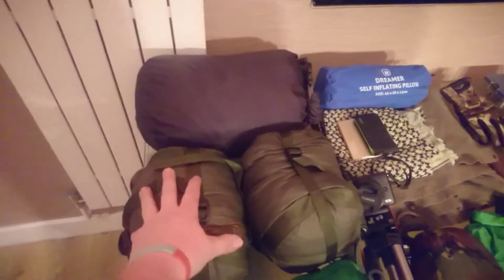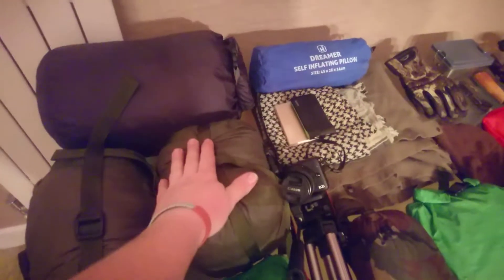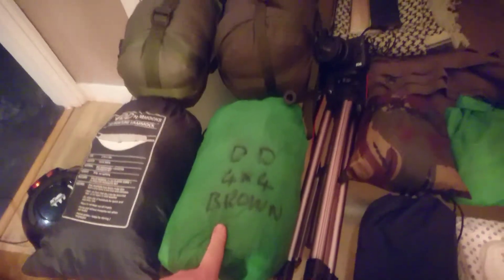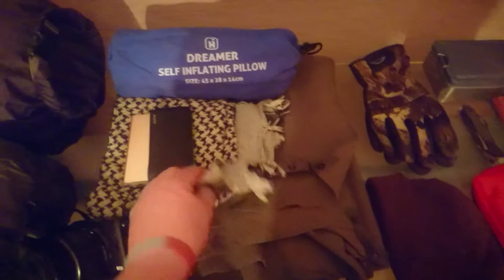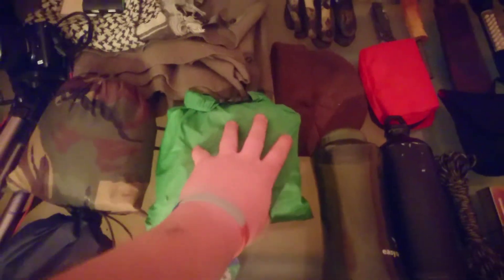So: sleeping bag, fourth season. Softies, because the weather's starting to turn a little bit now — more of a precaution, they probably don't come out of the bag just yet, but if it does turn and get a bit bad, I've already got them. Under blanket. DD Frontline. DD 4v4. Wool blanket. C-Mag. Couple of battery packs. My camera with its tripod. Poncho — serves as my waterproof and as my ground sheet for underneath my hammock. Bungees and stuff like that.